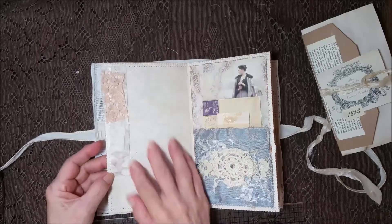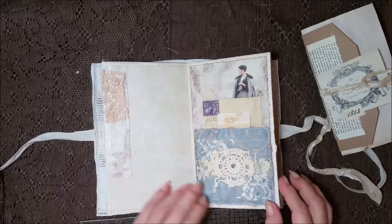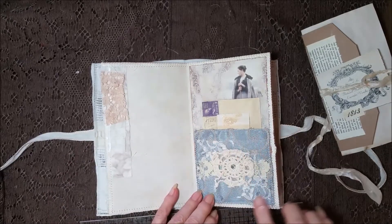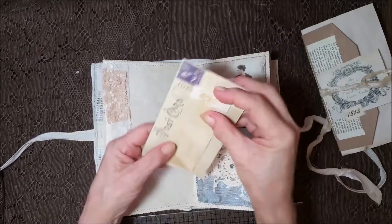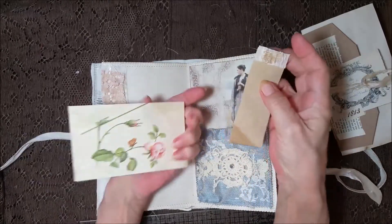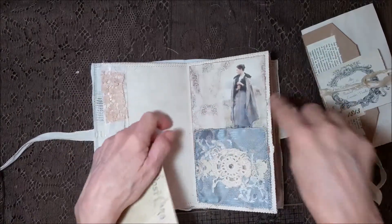Pretty image. Different fabrics here — I don't know where I got that but I'm almost out of it. A little blue pocket here with some laces and then part of a doily. And two nice cards on the inside. Isn't that pretty?